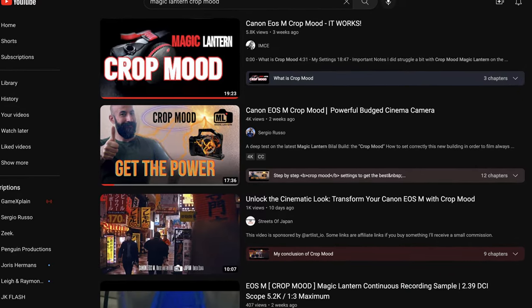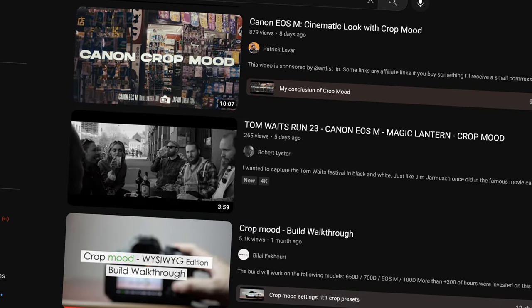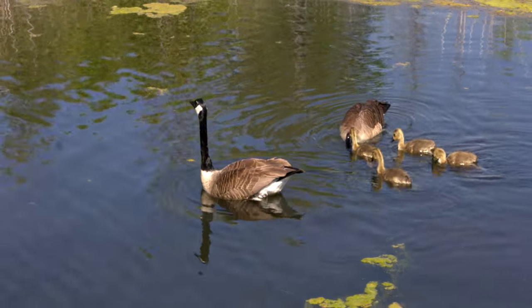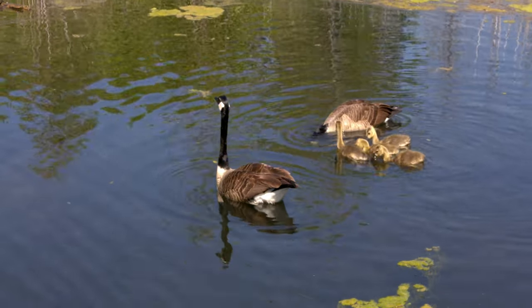I've wanted to get on here and make a video about Crop Mood because over the last month I've been really busy. It's been hard to get time to do stuff for YouTube, but I've been seeing all these videos pop up about Crop Mood, seeing stuff in the Magic Lantern Forum, people talking about Crop Mood. Last week I finally got an opportunity to go out and test it, and I've been a little bit reluctant — not because I'd heard anything negative, but I like my comforts.